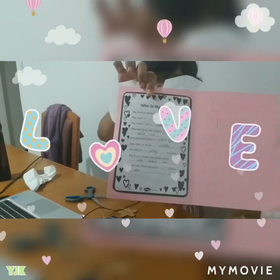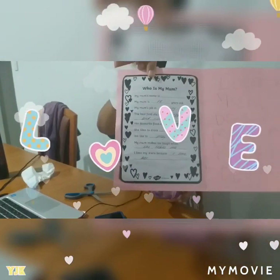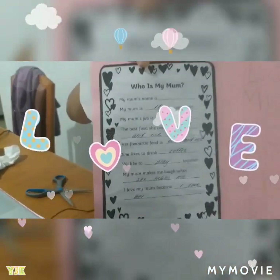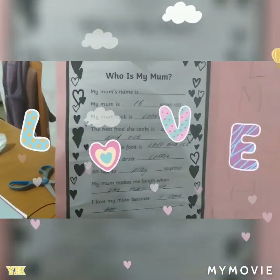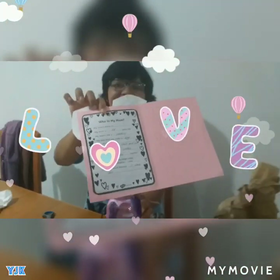Mommy is 16 years old. Well, daddy's in trouble then. Look at this, mommy is 16 years old. Do you know mommy's name? Uni. Yes, you didn't tell your teacher. Okay, let's not. Thank you Louise, give me a kiss. Mmm, thank you.